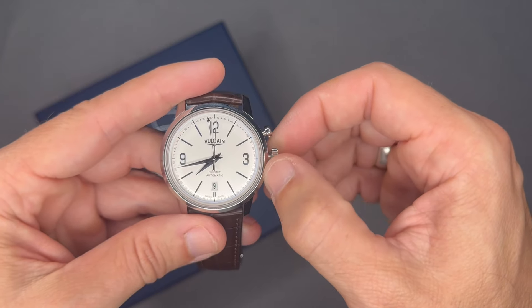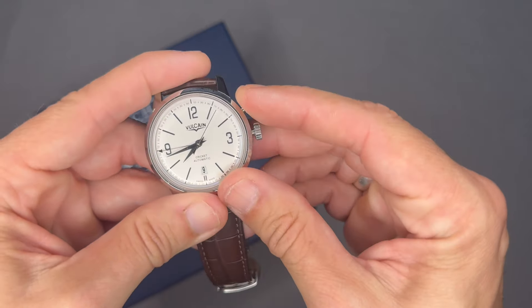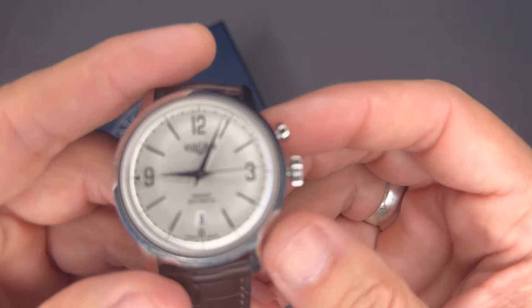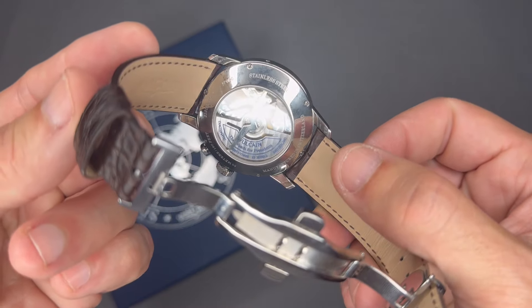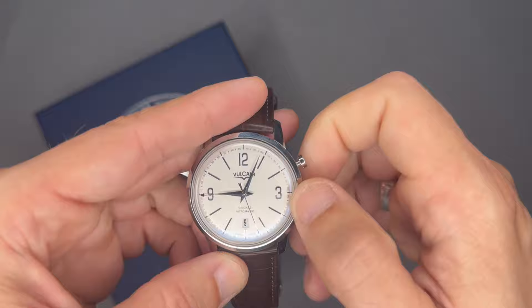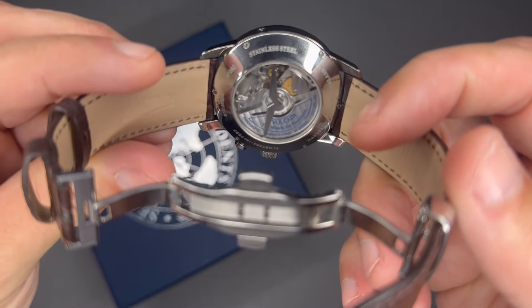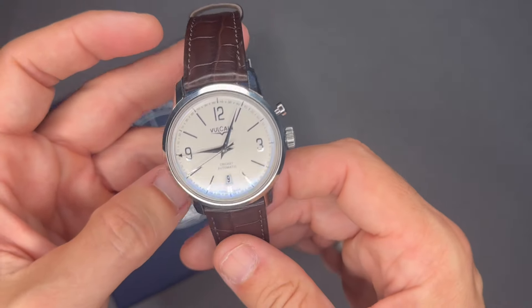Let's say I set this to nine o'clock — there's the alarm sounding right now. You can see it in the movement and you can keep it going. I'm winding the alarm right now while it's sounding — you can see it vibrating there. That is the cricket feature, and it's called that because of something we'll get to in a second.